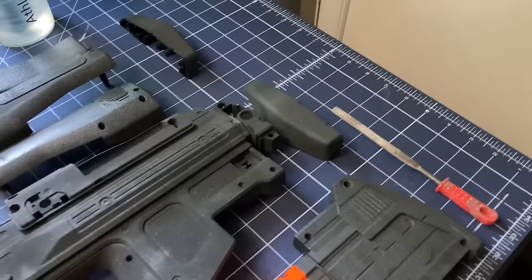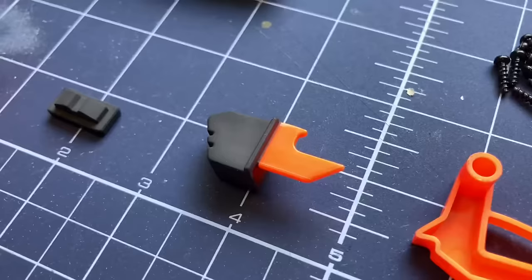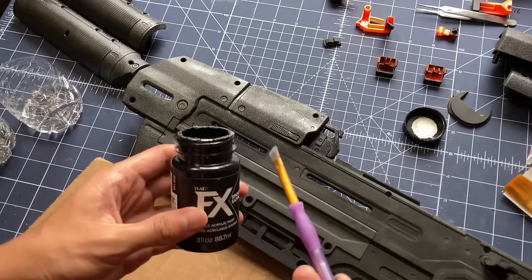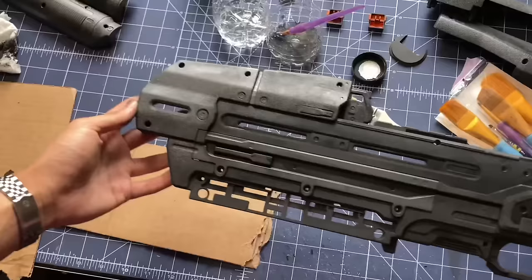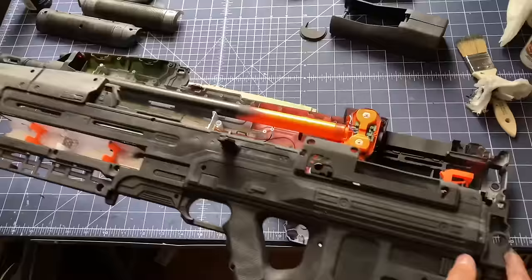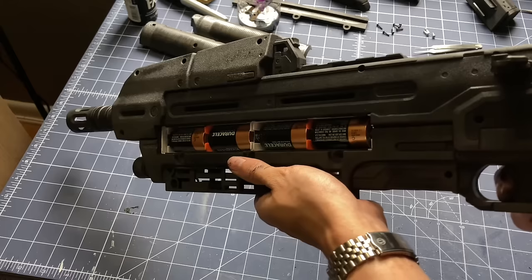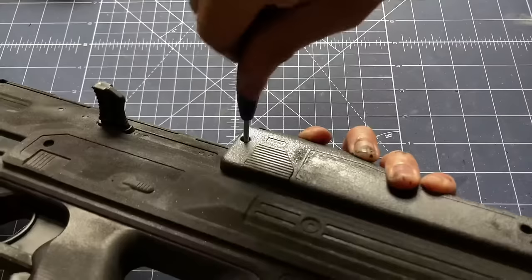You'll notice some remaining orange parts from the original toy, and that's on purpose. These are moving parts, so I don't want to interfere with them by adding paint, so I left them alone. Using black acrylic paint, I add it to areas where I think it would be darkest. After painting the dark areas, I reassembled the blaster, paying extra attention to make sure that each part goes to their right spots. But the question is, does this still work? Let's find out. Cool. I removed the batteries again, put back some more screws, and continued painting.